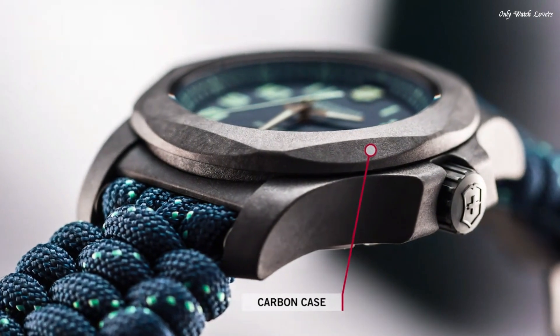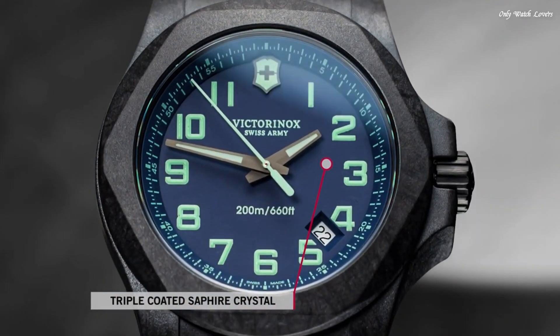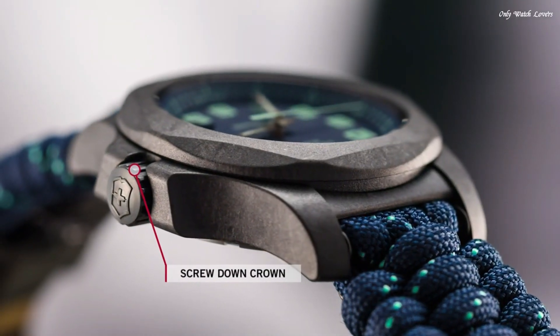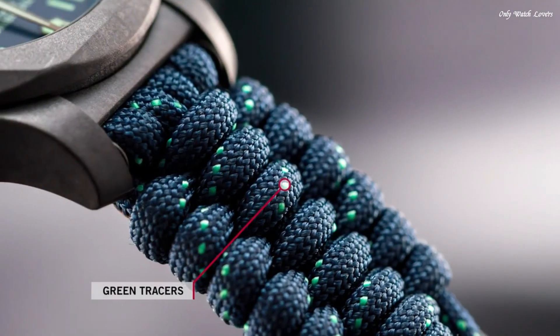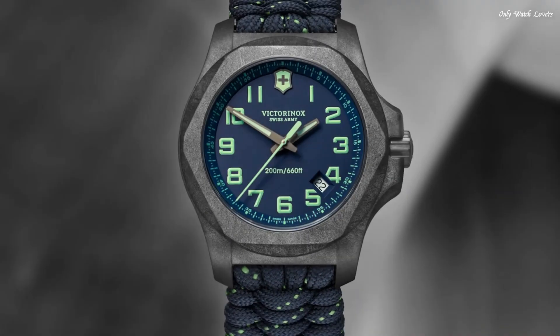Case size 43mm, case thickness 13mm, band width 21mm. Tang clasp. Water resistant at 200 meters, 660 feet. Functions: date, hour, minute, second. Swiss made.